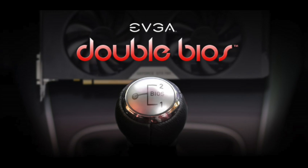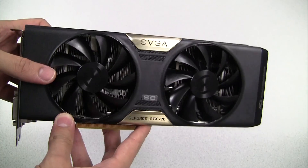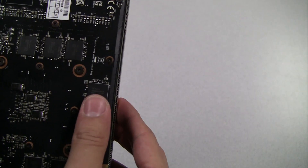EVGA has recently added a line of double BIOS graphics cards to its product lineup. You may wonder exactly what this is all about, so let's go ahead and explain it in this video.